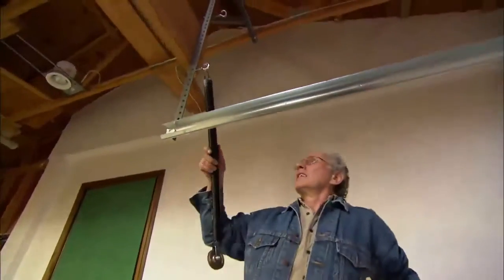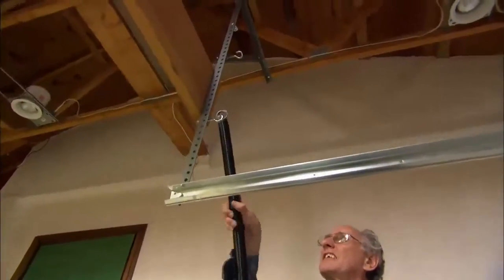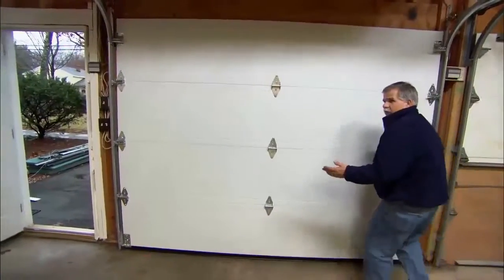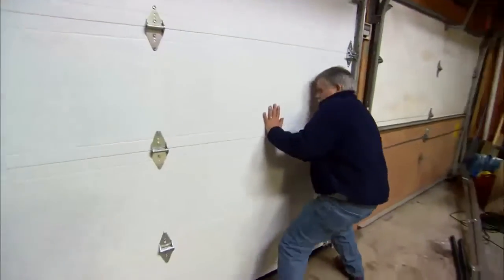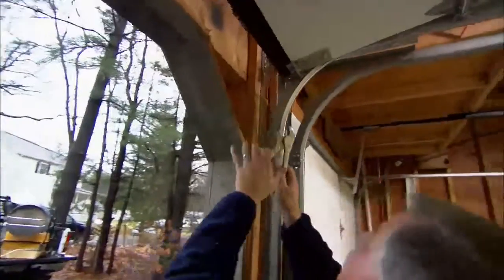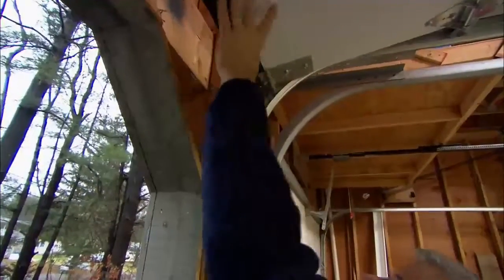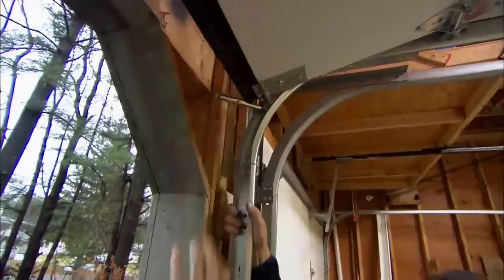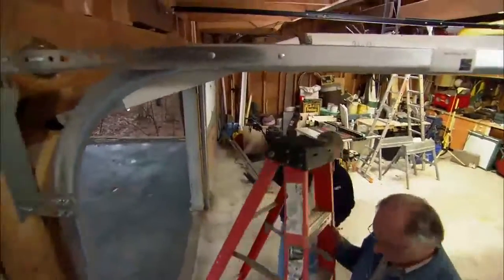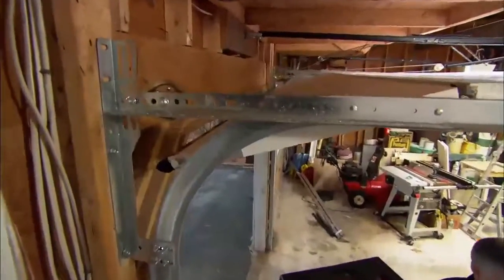Now we're ready to install the spring. The spring is the muscle that actually helps pick the door up. Before we can attach the springs we have to physically pick the door up. To keep the door from coming down, I'll take my vise grips and lock them to the track, then lower it down easy. With our door up, we now have access to the bottom panel — that's the bracket on the bottom corner where we will attach the cable.